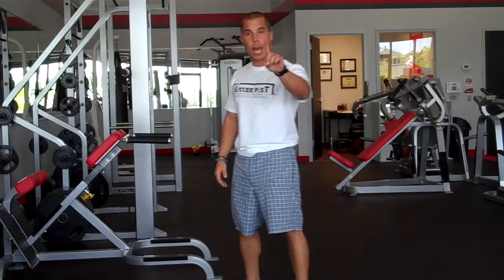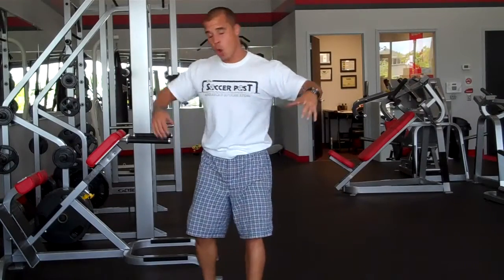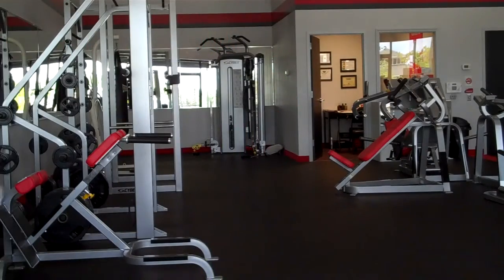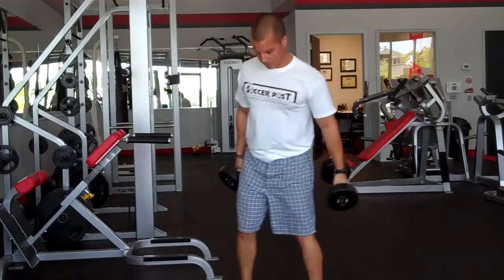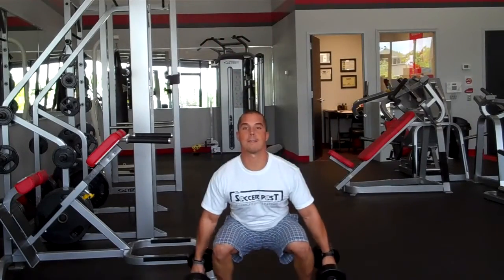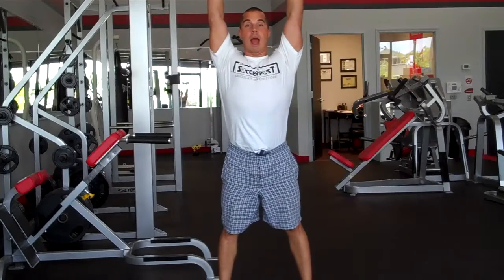I'm going to show you the exercises. First up is the squat curl press. With the squat, you're going to work the legs. With the curls, you're going to work the guns. And the press, you're going to work the shoulders. I've got 30s. Here's the squat, the curl, the press.